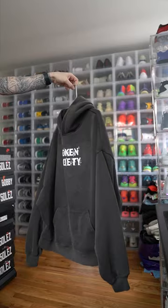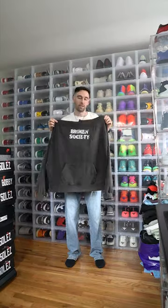Can you please hit the like and follow button right now? It's a little chilly outside, so we need a hoodie. We got this gray and white hoodie from Broken Society — let's throw this on.